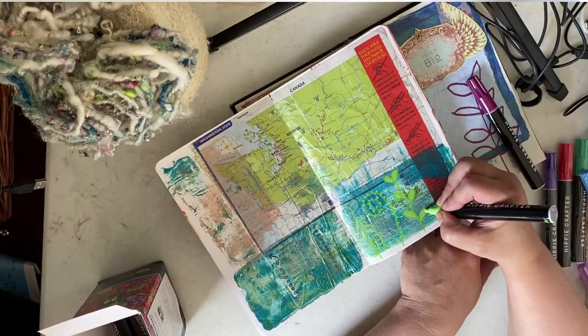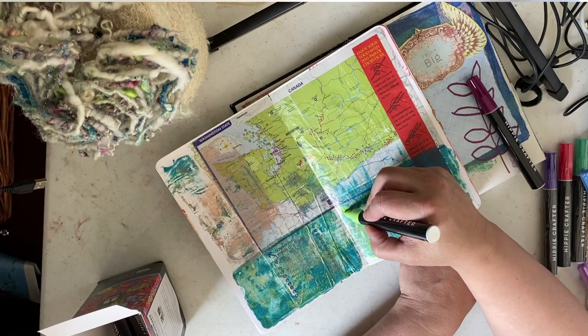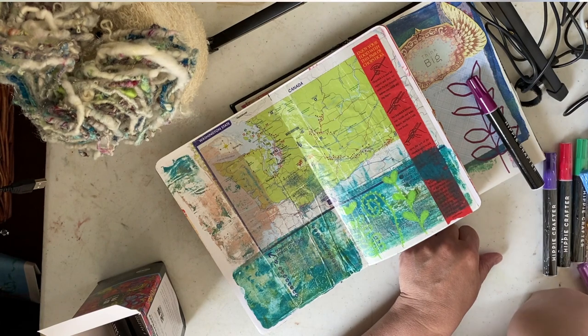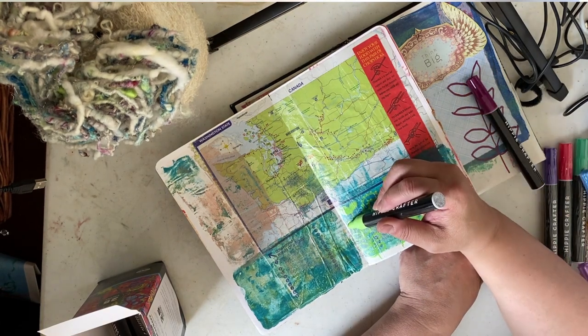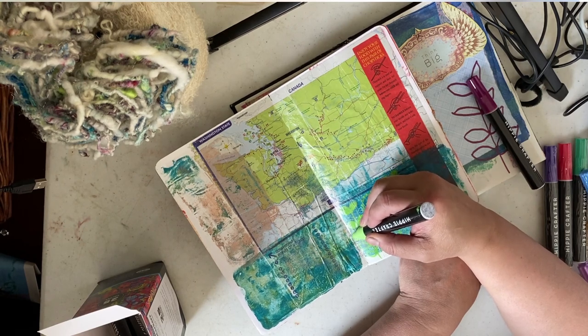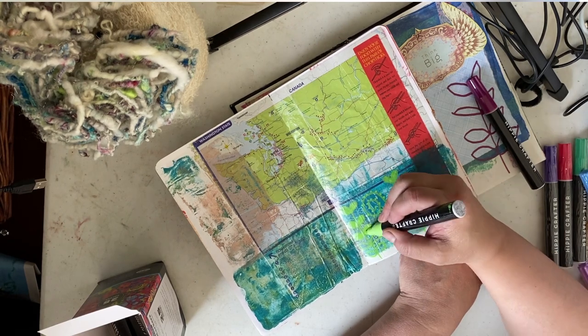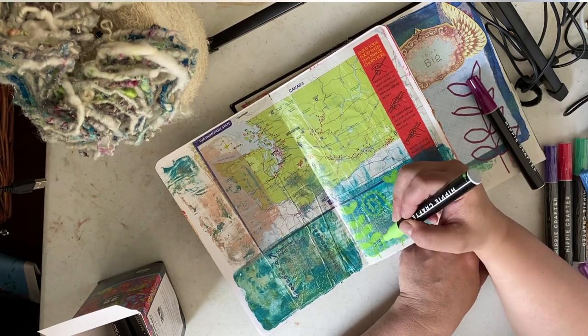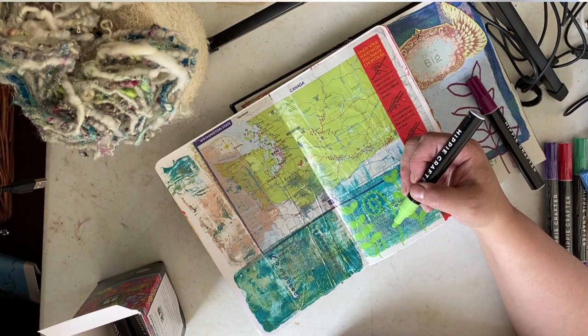I tested on all kinds of media — paper, washi tape, plastic, glassine envelopes — and they seemed to perform really well on top of all of that. The colors aren't terribly opaque; there's a little bit of transparency to them. Being water-based, it was interesting how they were reactivating the gouache and water-soluble crayons on the page.